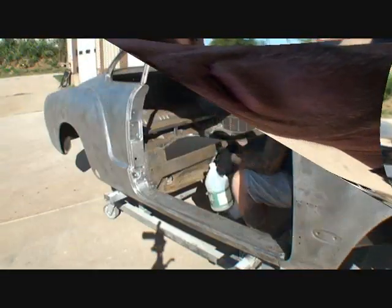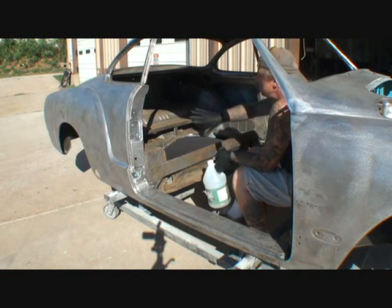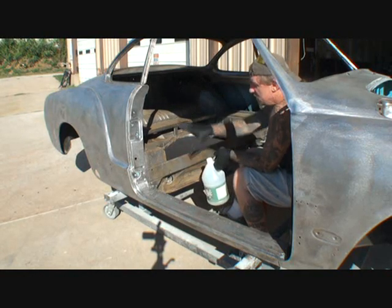It's pennies on the dollar to use vinegar water. Once you wash it with vinegar water you've got to rinse it off with clean water and let it dry. After it's dry you've got to wipe all the residue off and you're ready to prime. What we're gonna do is spot wash it — get some of the inside of the car and then get the front nose.